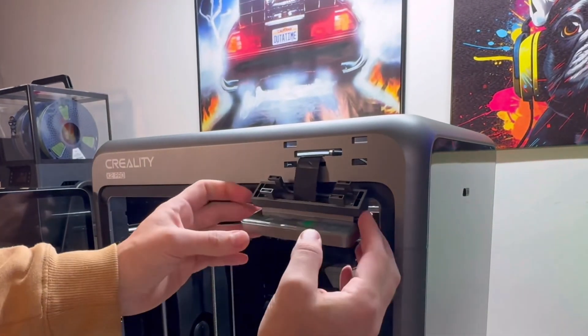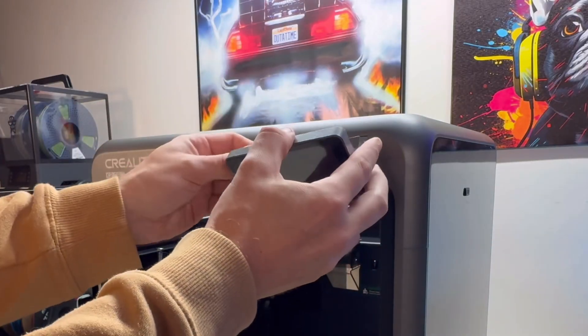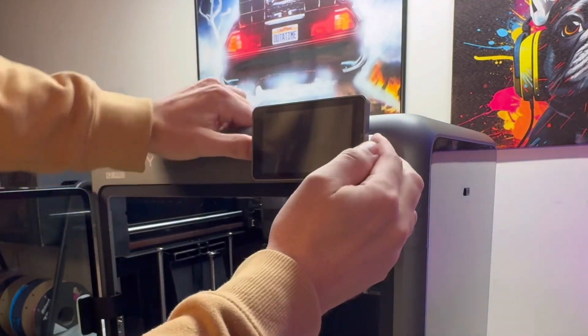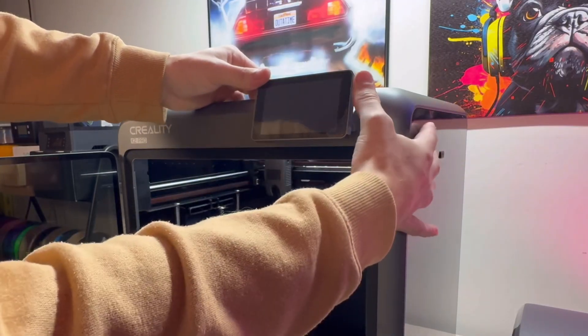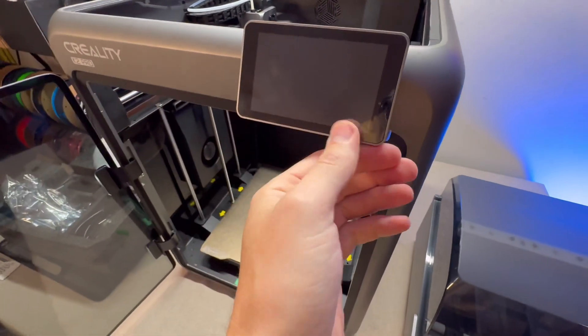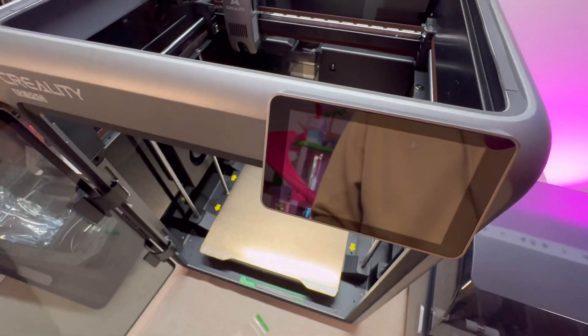Prop the display up and fit the prongs into the holes, then slot it in — it should slide in very nicely, don't force it. Push it to the left and there you have it. Press the display down at an angle, then peel the plastic screen protector off.